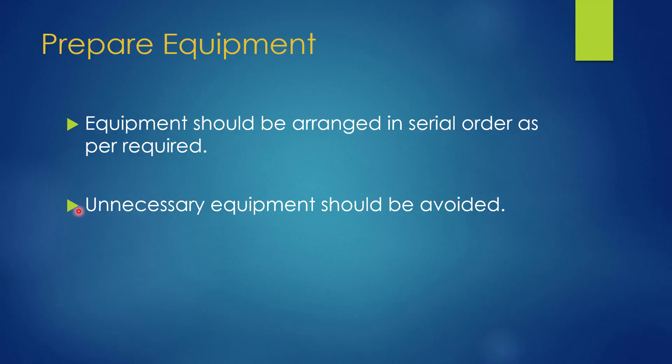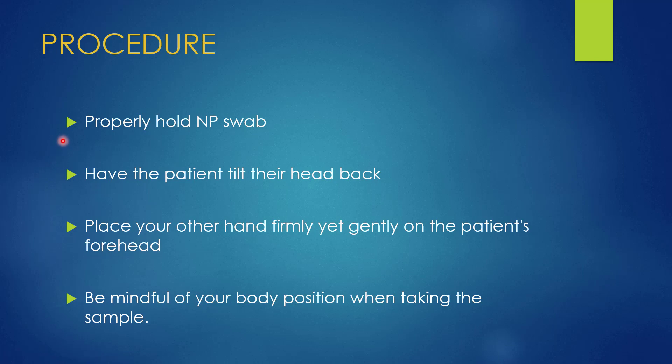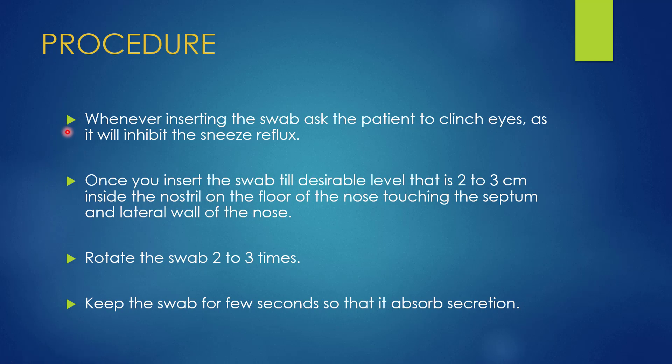During swab collection, the swab should be held between the thumb and index finger, with the shaft rested on the middle finger. Place the left hand or non-dominant hand gently on the patient's forehead. When inserting the swab, always ask the patient to clench their eyes, as it will inhibit the sneeze reflex. Insert the swab parallel to the floor of the nose, touching the septum and the lateral wall.